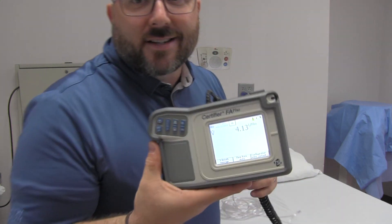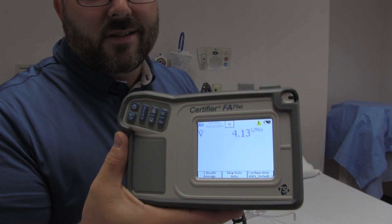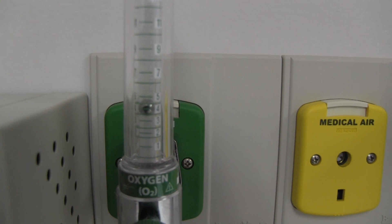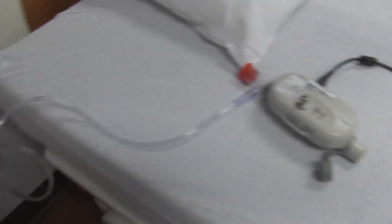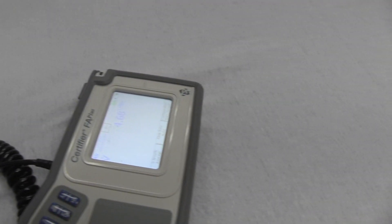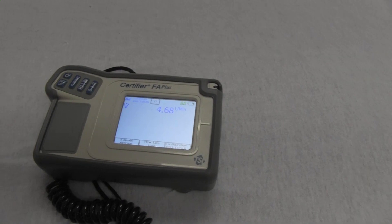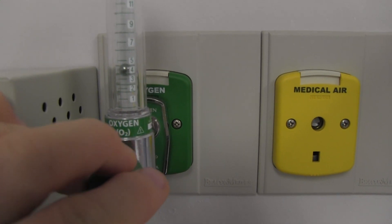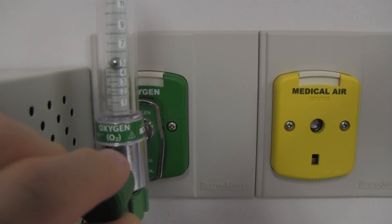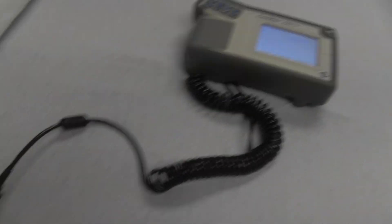I have a device today that will actually measure flow. You can see the flow meter on the wall is set at four liters per minute — the ball is riding right in the center of the four. Following the tubing down to the device, we're reading 4.68. Let's go up to five — the ball is about in the middle, and we're reading 5.61, running just a shade higher than what the flow meter shows.